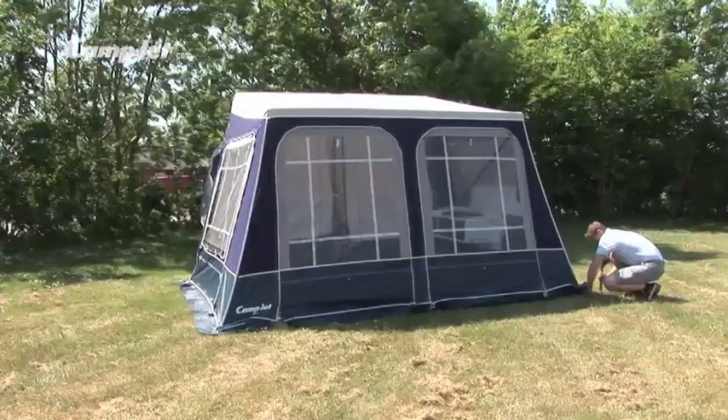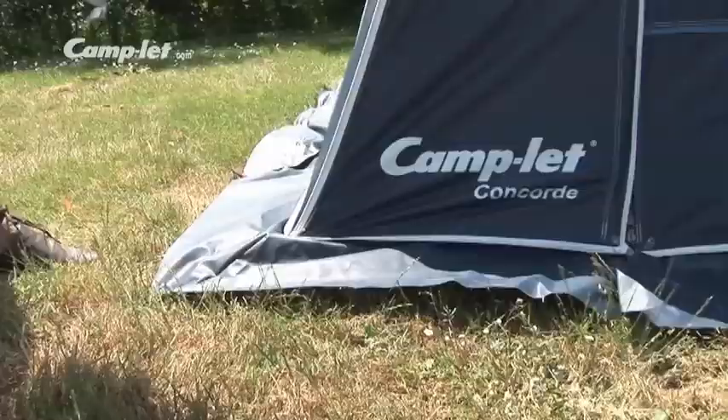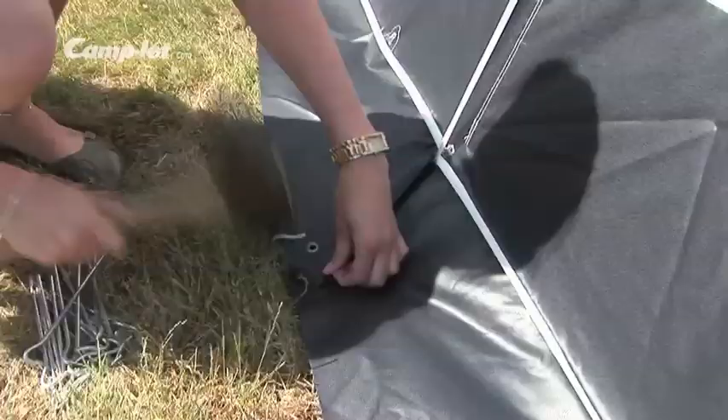Fasten the mud flap — just tighten it so that it is in place. Do not tighten the tent with the mud flap. If the holes do not fit due to the base, put in the pegs so that they fix the mud flap.